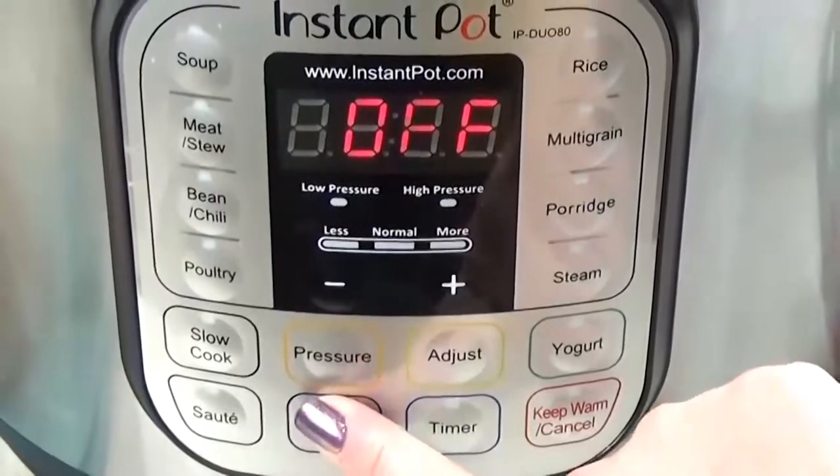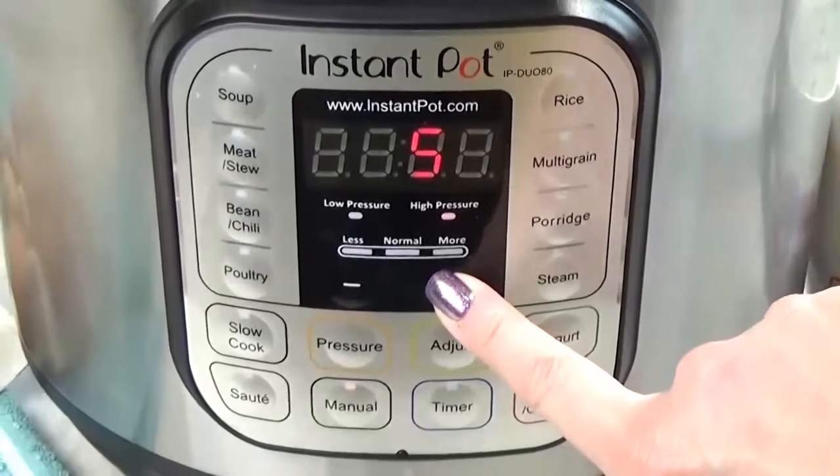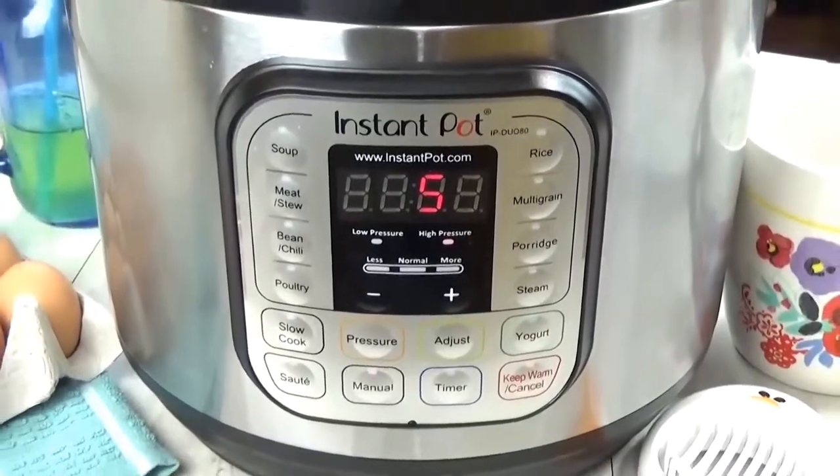Next, you're going to push the manual button, and then you can enter anywhere between three to five minutes. Three minutes if you like a soft-boiled egg, and five minutes if you like it cooked all the way through without overcooking.